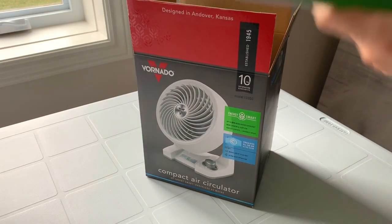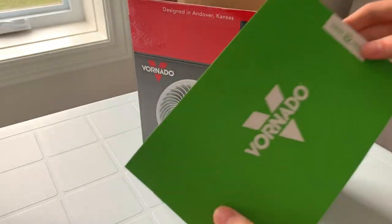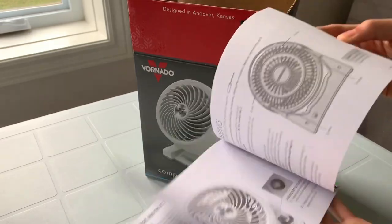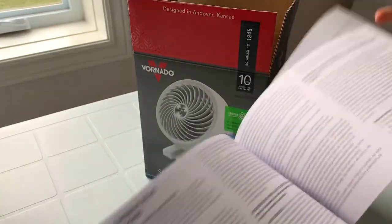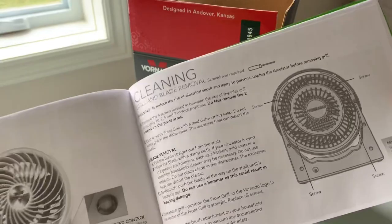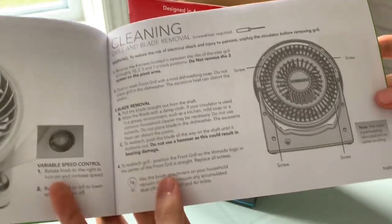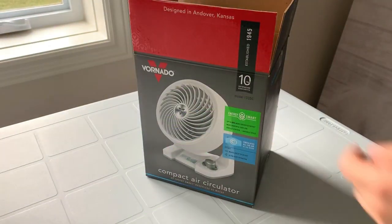At the very top we have a Vornado pamphlet and instruction manual, very nicely done. The basic instructions, controls, warranty, and how to clean it. It does look like you can open it with just four screws — that's one nice touch with Vornado fans. And of course we have the fan itself.